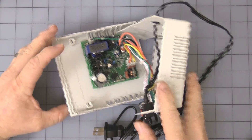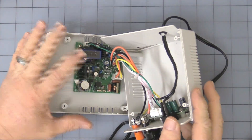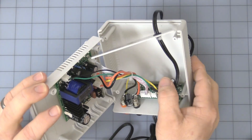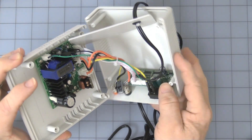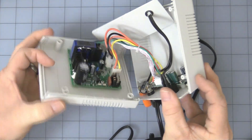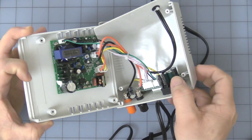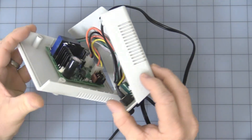All right, here's the cover off. It's not plugged in for safety. You can see it's just a little small switch mode power supply. There's the display, the binding posts, the on/off switch, and there's the fuse. Pretty simple and straightforward.